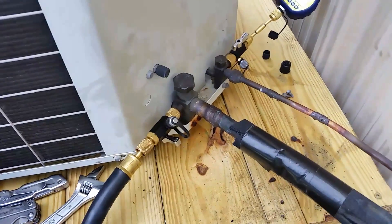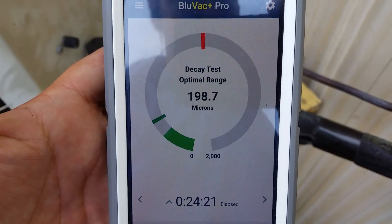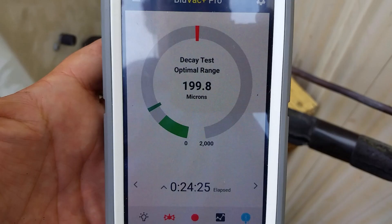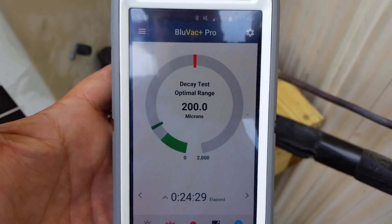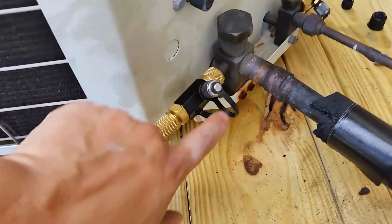But very effective. Just to give you an idea, I'm in a decay test right now. I've been running a total of 24 minutes and my decay test has another two minutes — I have it set for a 10 minute decay. As you can see, single hose setup, very very effective, and as you can see I have it isolated.